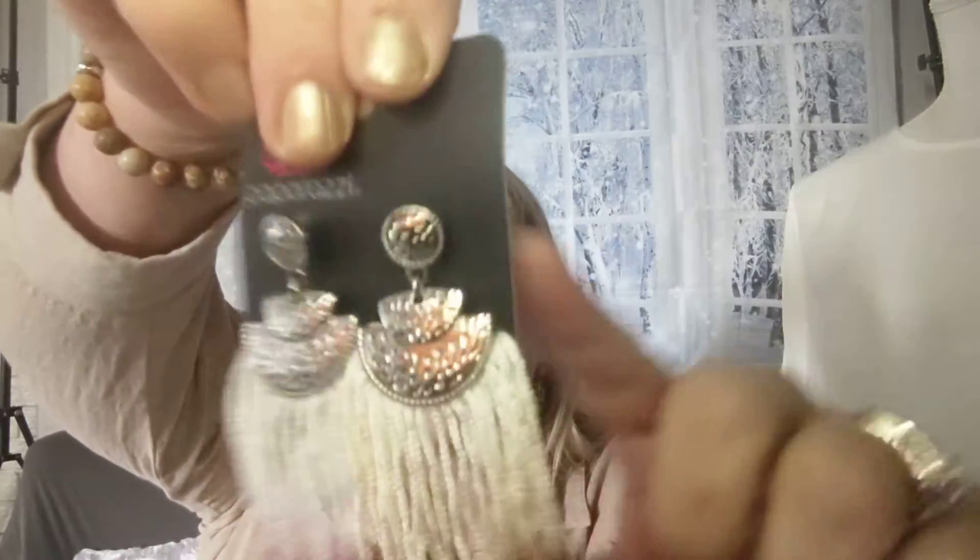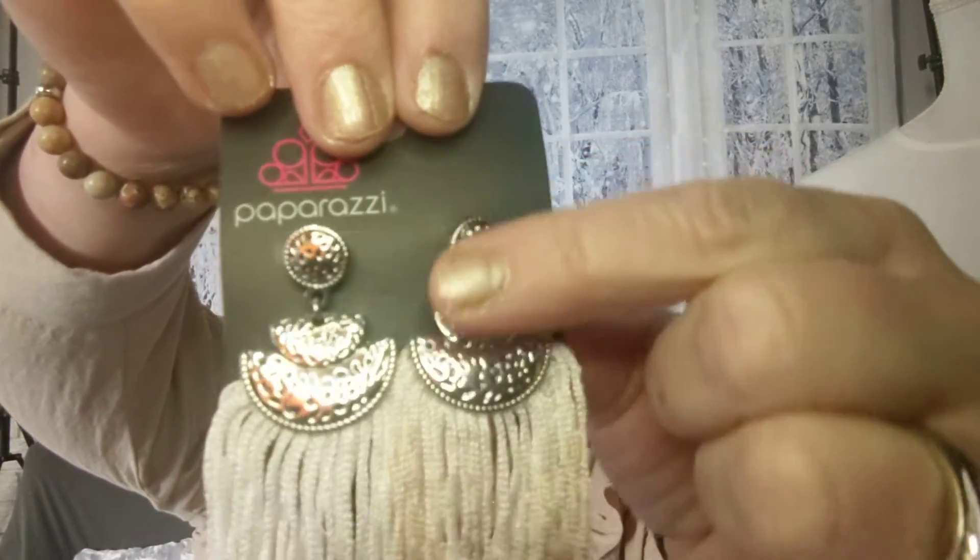Number five — these are some super cute earrings that just came in. They're on the post with a silver setting, and then it's the brown ombre. These are adorable; we've had them in lots of different colors. Here they are in brown. They also go really cute with this necklace.